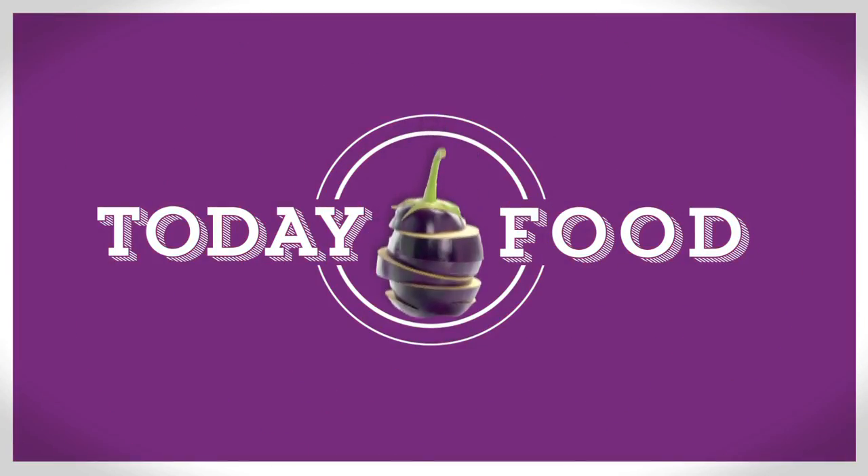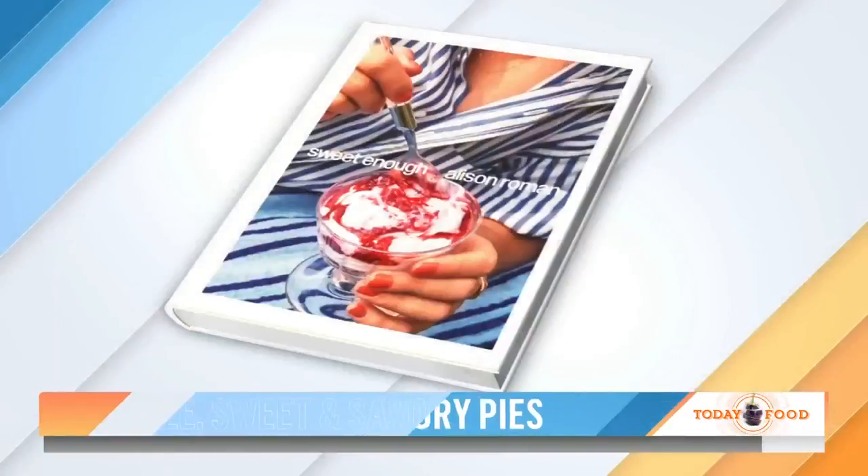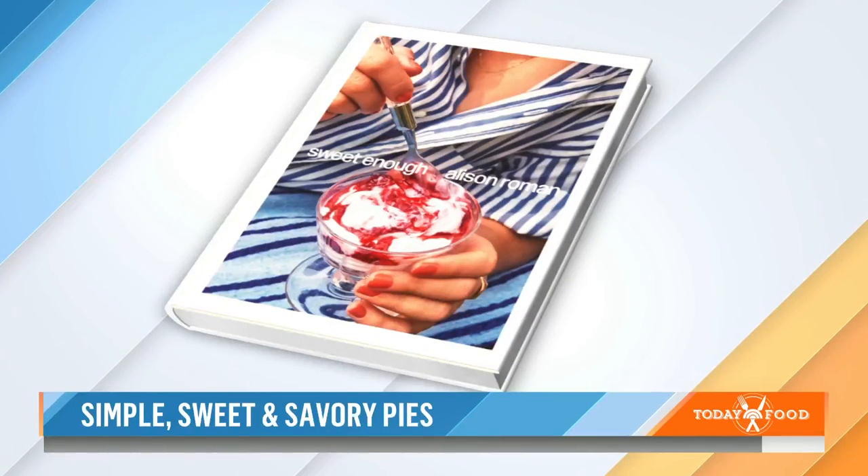Welcome back this morning on Today Food. We are making sweet and savory pies with New York Times bestselling author Allison Roman. Her third cookbook is out today and you are getting back to your roots as a pastry chef. It's called Sweet Enough and it's filled with simple recipes for everybody.